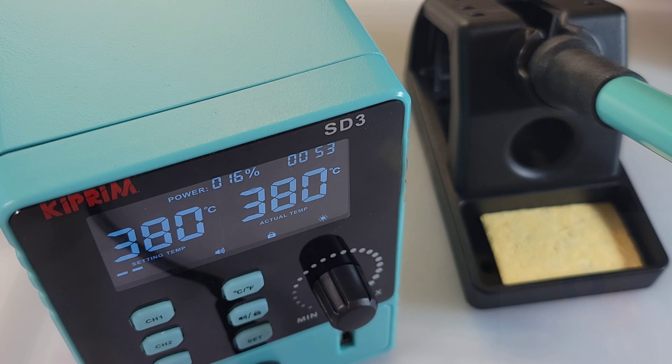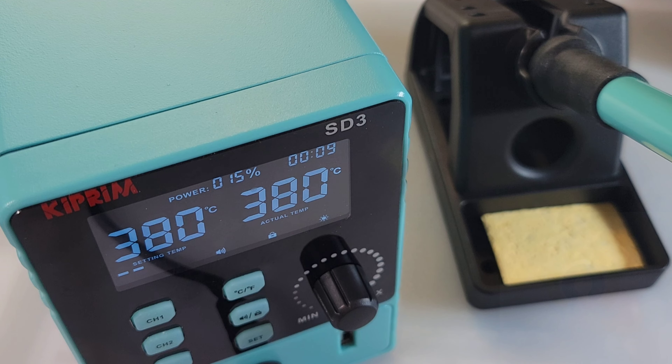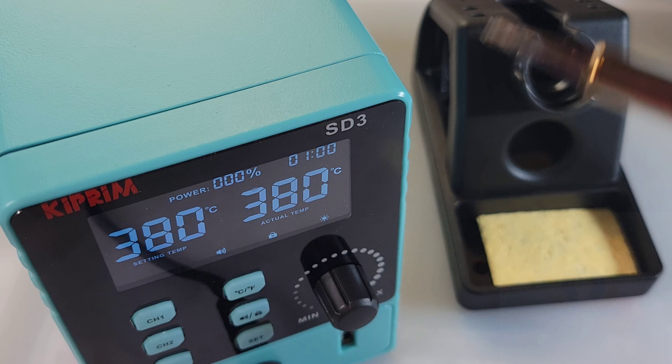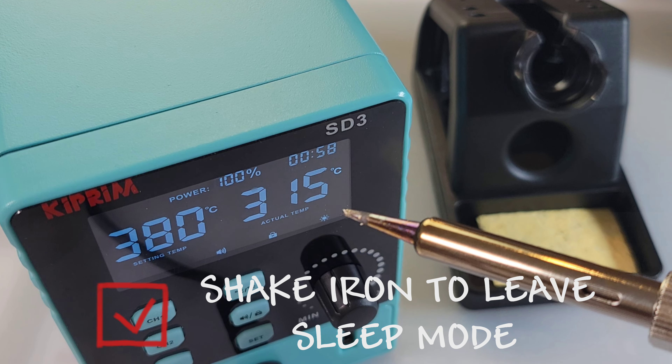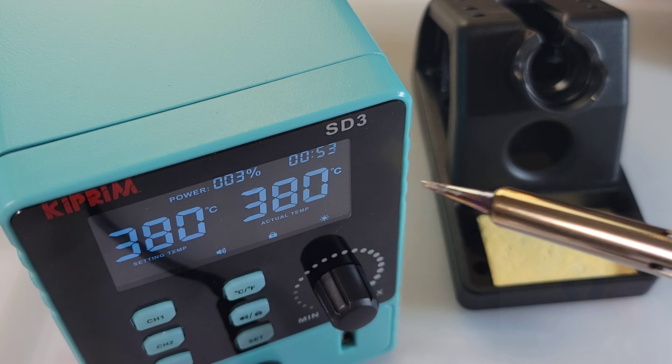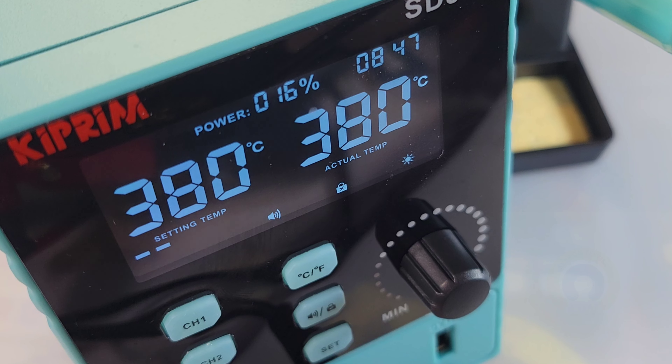Let's wait that one minute and see what happens. We're now about to hit our sleep mode timeout — three, two, one — bada boom bada bing, the station is now in sleep mode, effectively turned off. To get it awake again, simply pull up the soldering iron and give it a little shake — bada boom bada bing, you're back into operational mode and it resets itself to that one minute again.